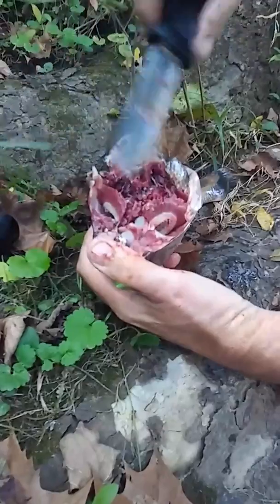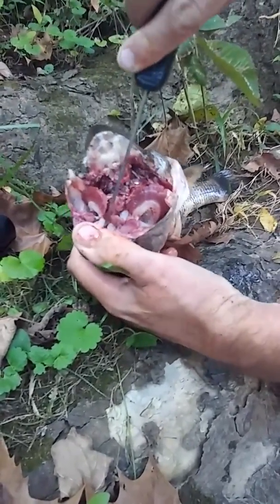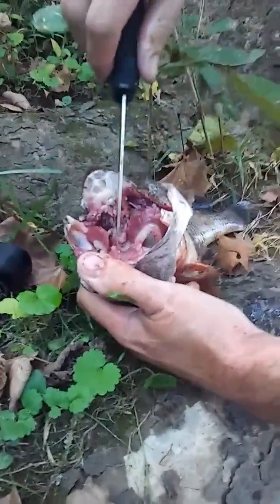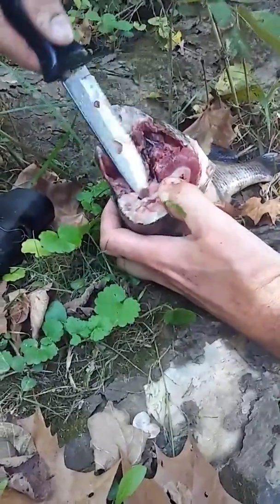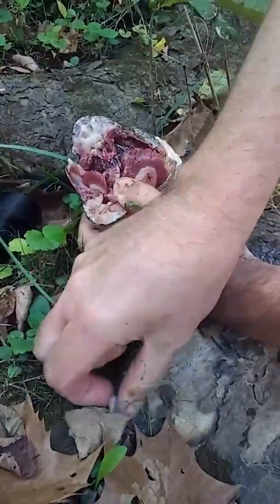Right here, there's two little rocks. They just slide right out. There's one — try not to drop it in the water. There's one right here. So there's two little pearls right in the back of the head.